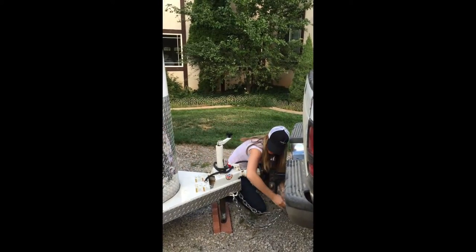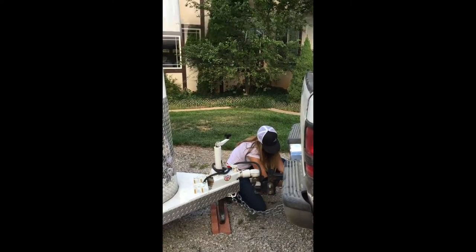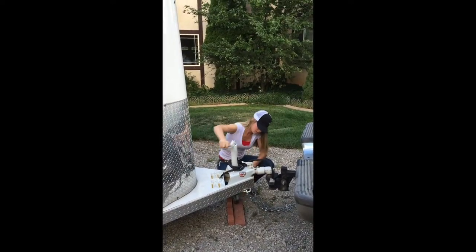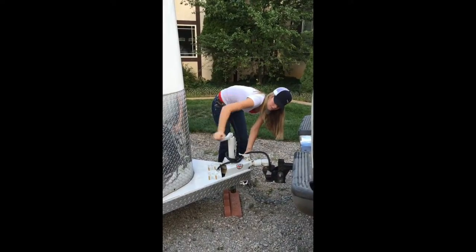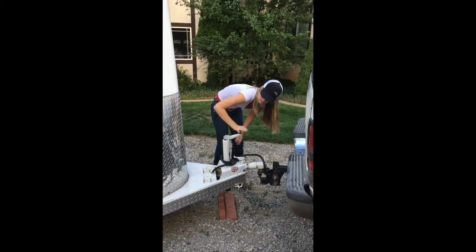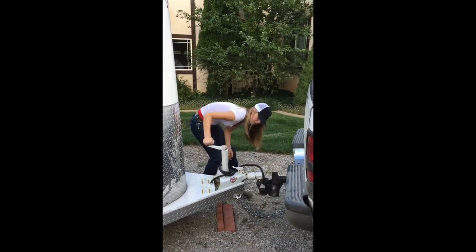And you're going to crisscross the chains. My biggest pet peeve is when people don't make the jack go all the way up. There's no reason to leave it down like that, or to leave the wheel on the tip of your jack. Take all that off and throw your wheel in your tack room or your trailer so you have it in case you have to unhook your trailer. Just make sure it's all the way up.